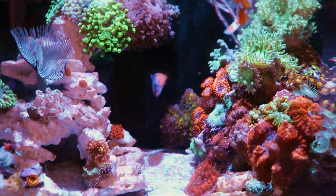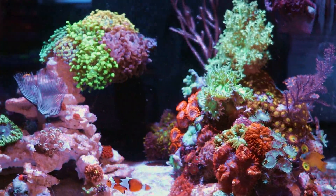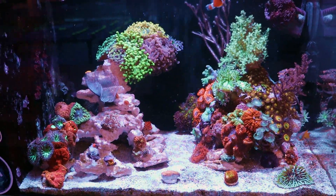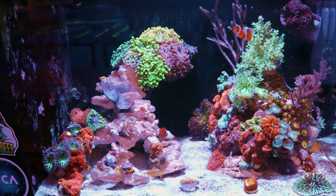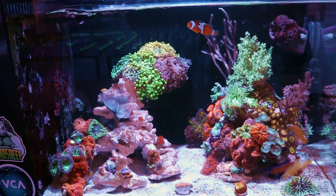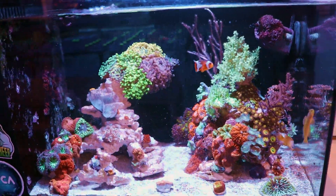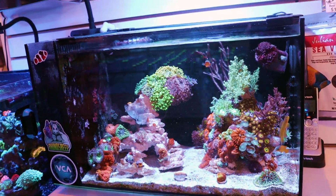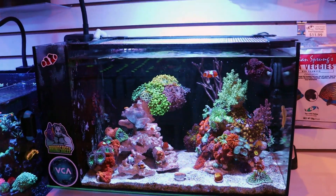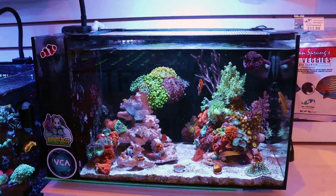It is a little packed in terms of fish. I can see one, two, three — I'm almost positive there's a fourth one. It's pushing it for a 14 gallon tank. I wouldn't recommend that, but we are four or five staff members here every single day, so it's a little easier for us. Yeah, there's the watchman goby — that's four fish. That's a lot of fish for this little tank, but like I was saying, we have a lot of eyes and hands on the tank, so it's easier for us. We have the experience. It's not something I would recommend for someone to do at home.